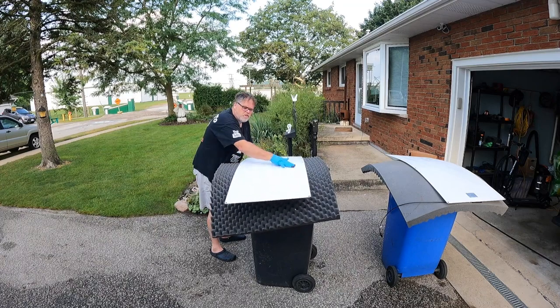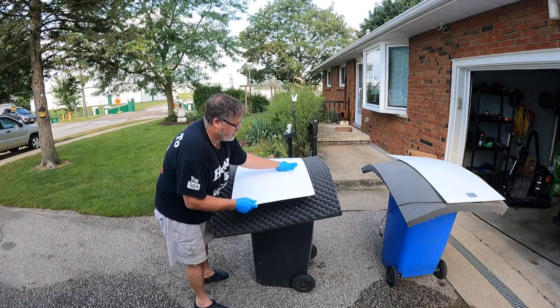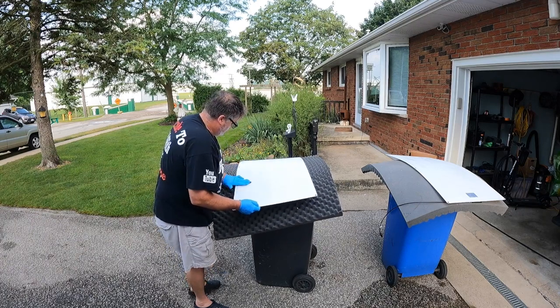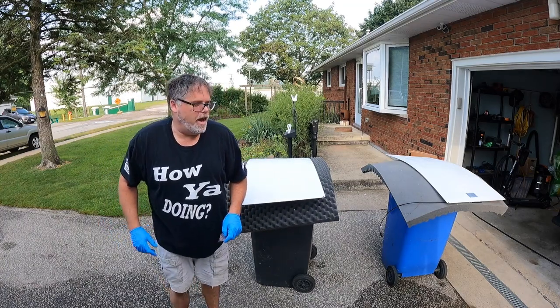Just so you know, these are 100-watt panels, so I'm putting 200 watts of panels on the trailer. These are the flexi ones — they're from Amazon. I'll put the link below for you. They're not the top of the line, but they're going to work.